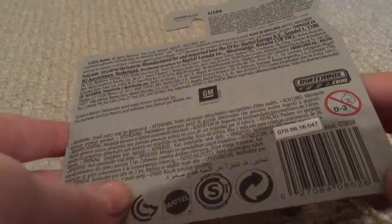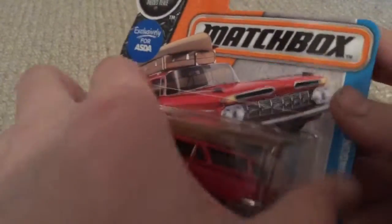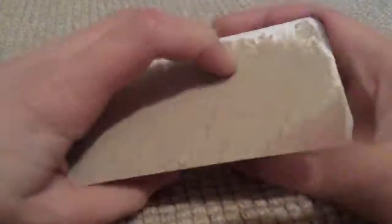Very nice little set. This packaging is quite nice — I don't want to take it out, but I am going to take it out so it can go on the Muscle Cars display.